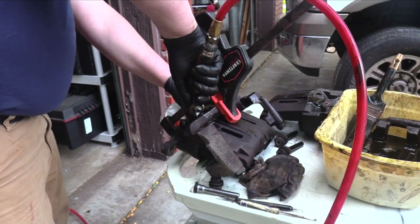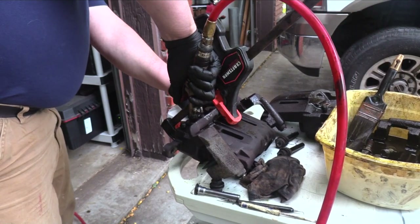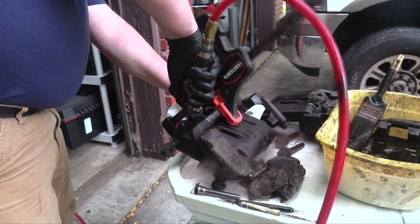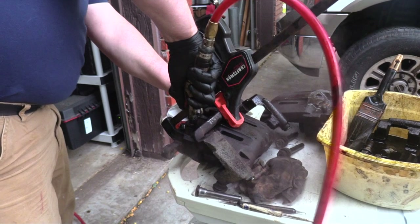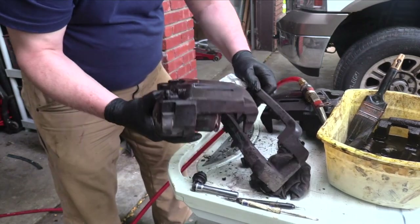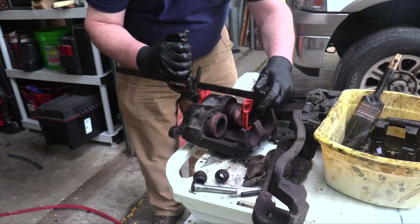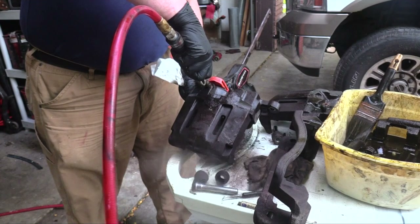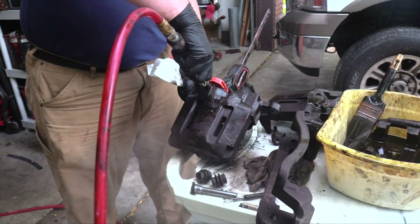I temporarily reinstalled one piston because the other was jammed. To begin the cleaning process, I must first remove the dust seals and the O-rings from the piston bores. I applied 90 PSI of air through the brake hose port with an air gun. I used a brake carrier as a piston stop. By turning the caliper upside down, you self-contain the piston. One piston was seized, so I reseated the other with a clamp and applied pressure once again.